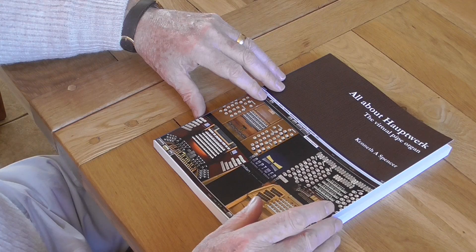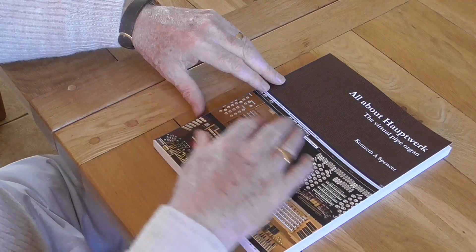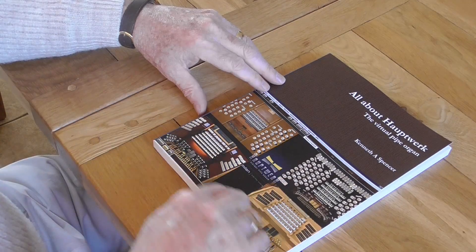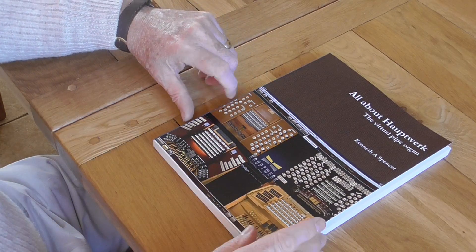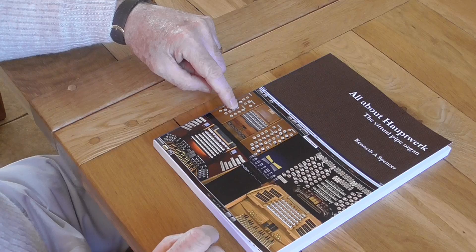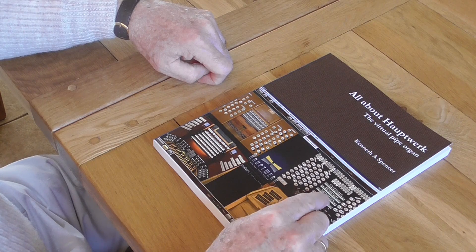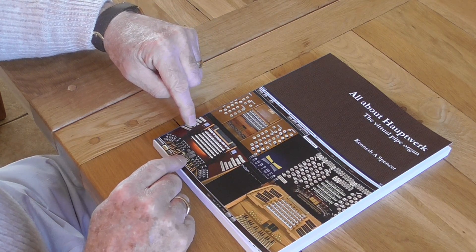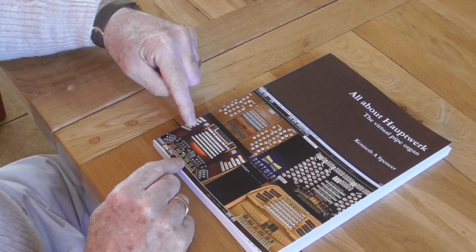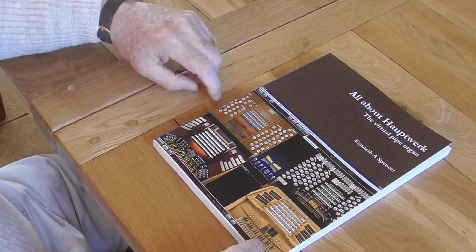The front cover is a representation of the Hauptwerk screen with four very high quality organs. This one is the Haverhill Old Independent Chapel in Suffolk, England. This one is the Henry Willis organ from Hereford Cathedral, also in England. This one is the magnificent organ in the Basilica in Esztergom, Hungary, with a magnificent acoustic reproduced in the virtual organ. And this is the Palace of Arts in Budapest, also in Hungary.